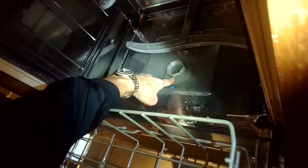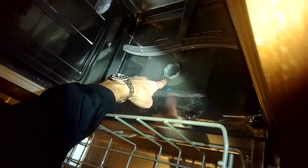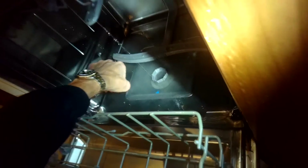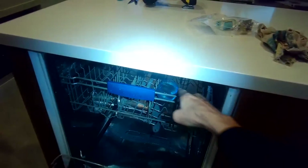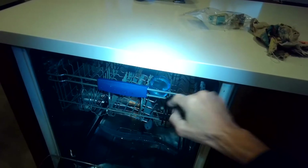Another thing you could do is put a cup in the upper tray with the mouth of the cup pointing up and run it for about five minutes — that cup should be full. If the cup is dry or there's no water in there, that means that not enough water is entering the machine and it can't have enough pressure to shoot water up to clean the upper tray. This one looks good — it has plenty of water in there.